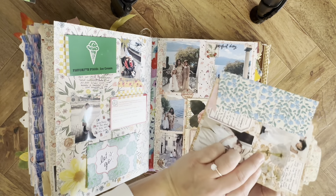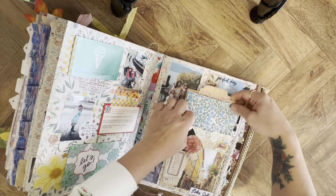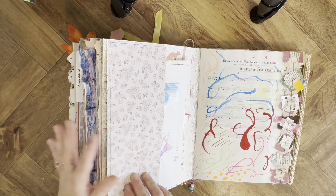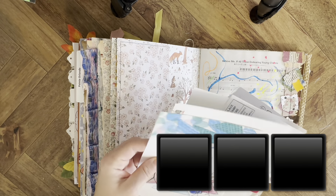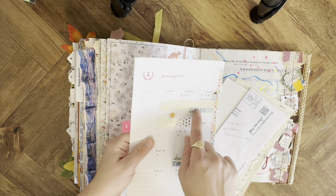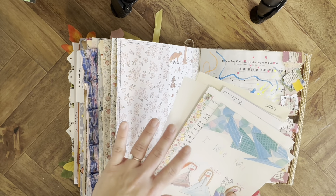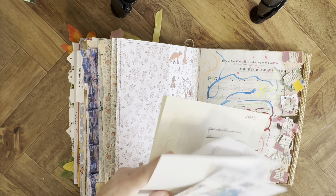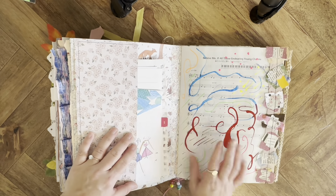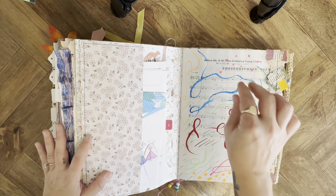Here I just have some old stuff — from the same planner from 2018-2019. I kept some pages and did some updating journaling and random bits in here, including an old to-do list. Here I was just messing around with some new art supplies I got, like one of those Inky Drop things.